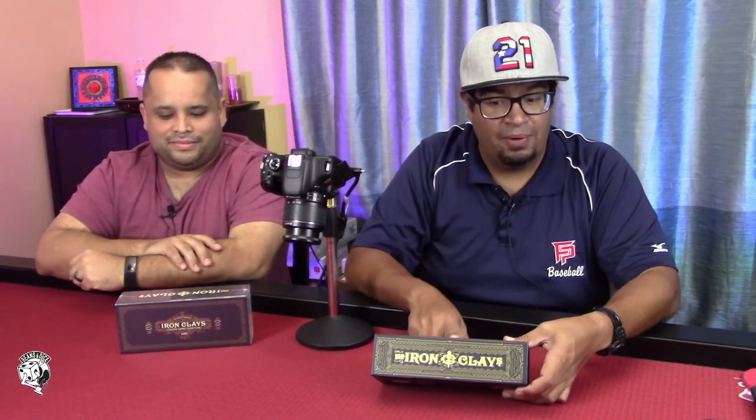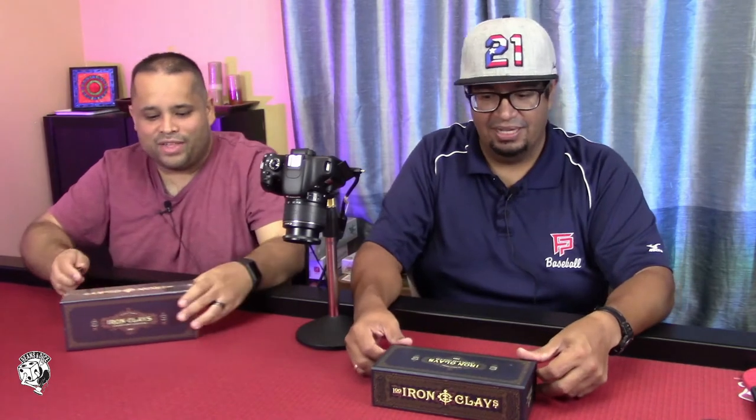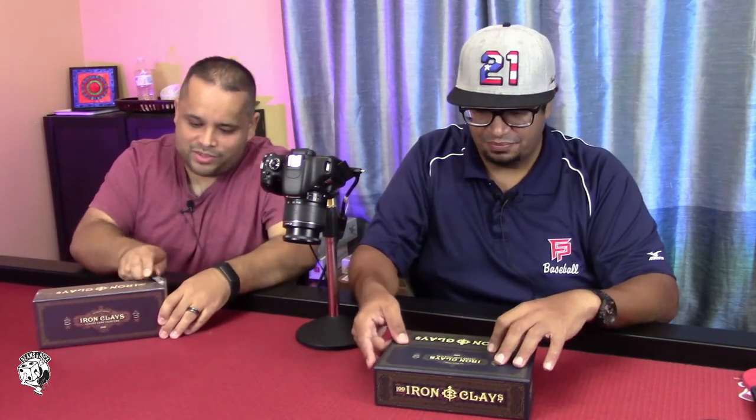Welcome back, folks. We're going to talk today about the Ironclays shipment that I got in. These are luxury game counters by the Roxley Game Company. And Will, you get to crack that one open, but I know I already opened this one because I couldn't wait. I have not seen these yet. I got to look to see what these are.